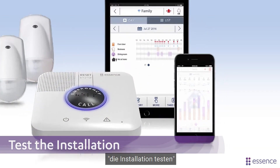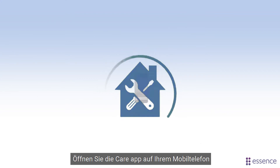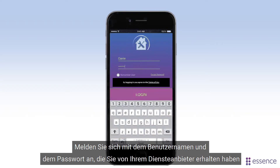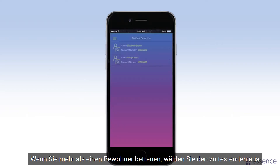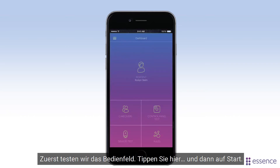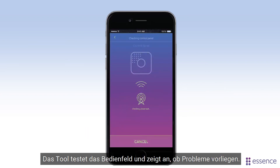Now let's use the CareApp's installation verification tool to test the system as a whole. Open the app on your mobile. Log in with the username and password you got from your service provider. Tap Installation Tool. If you care for more than one resident, select the one to test. First, we'll test the control panel — tap here, then tap Start. The tool tests the control panel and indicates if there are any issues.